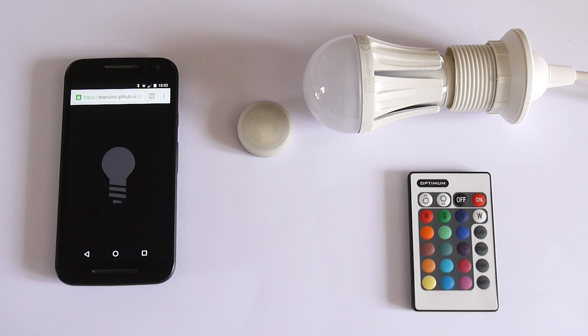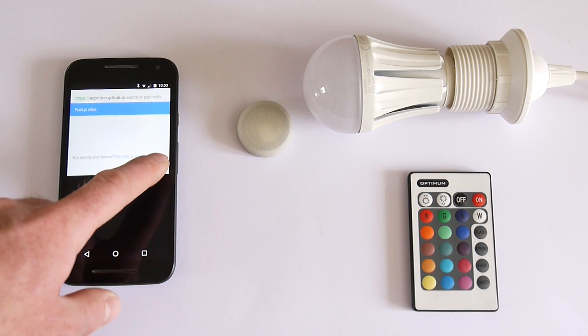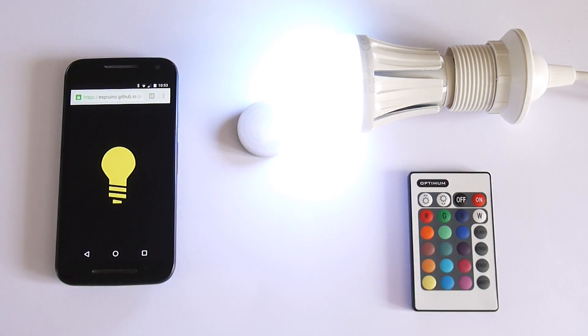The website is just using the Puck.js file that uses Web Bluetooth. It's just a few lines of code, so when I tap this it will try and send the signal. It asks if I want to connect to the device and I say yes, then it sends the signal and lights the bulb up.